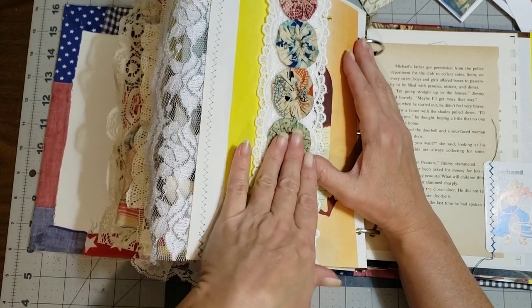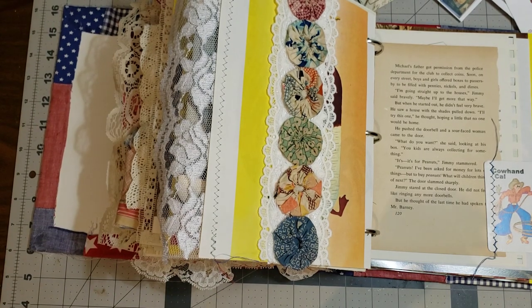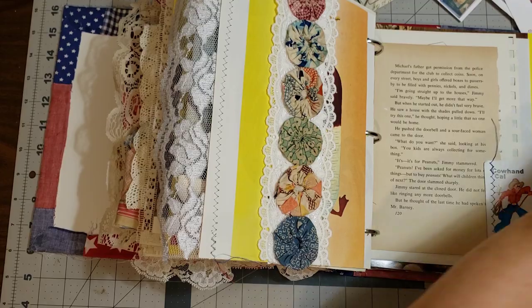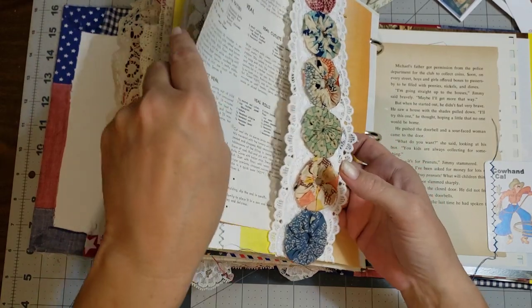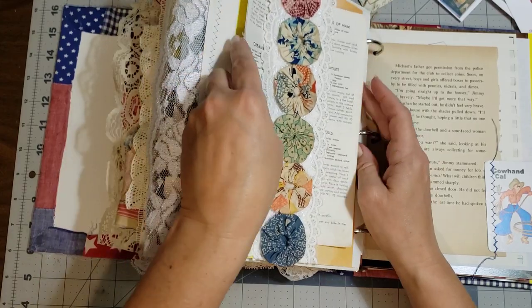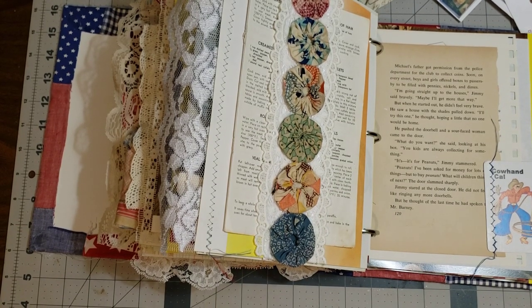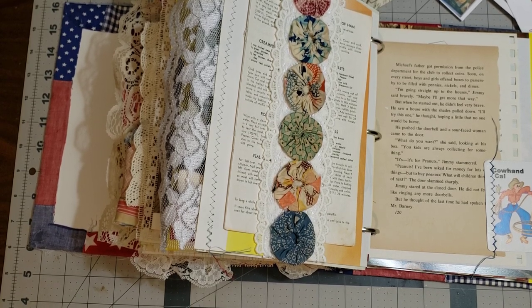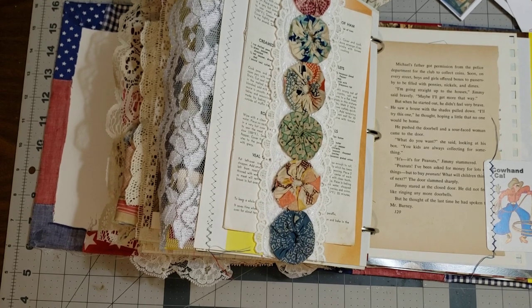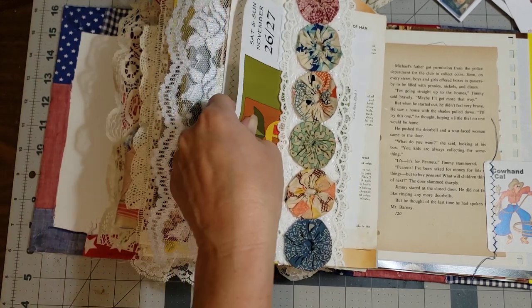We have this beautiful belly band — this might be one of my favorite things in this journal — this gorgeous belly band. I think I want to put this recipe page in it. And then I have some vintage recipes, like handwritten recipes, somewhere — let me see if I can find them. Oh, you know what, I want to put this in there because that's pretty colors to go with that.